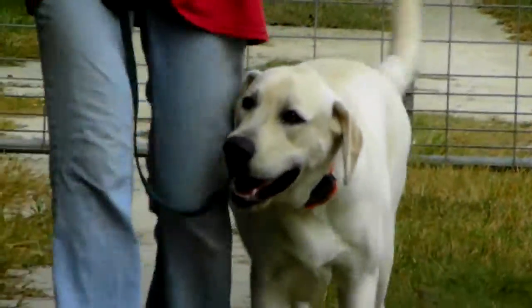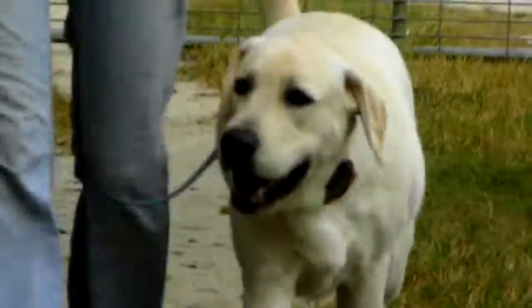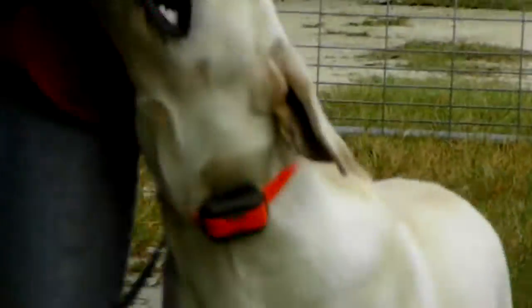Chester's one of my favorite dogs in the world. I just love this little dog. All right, you guys. See ya.